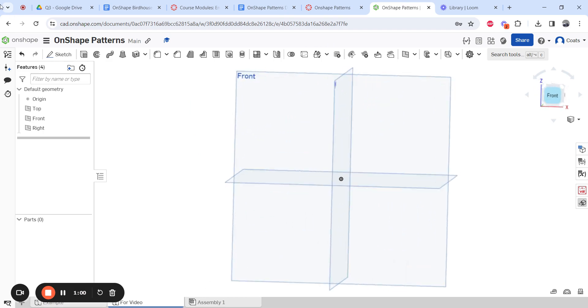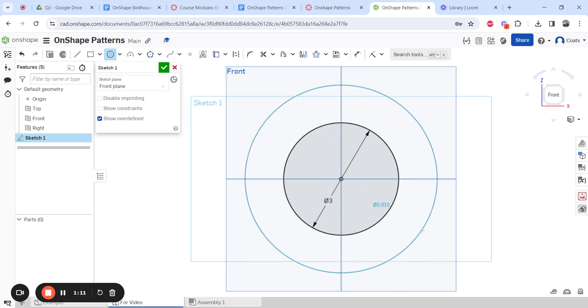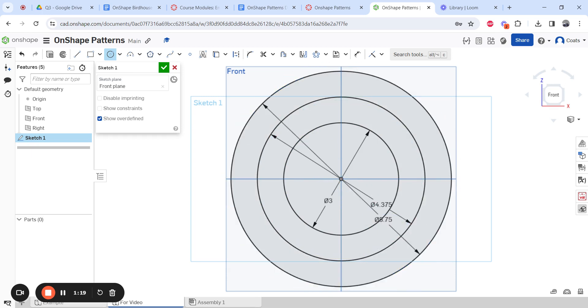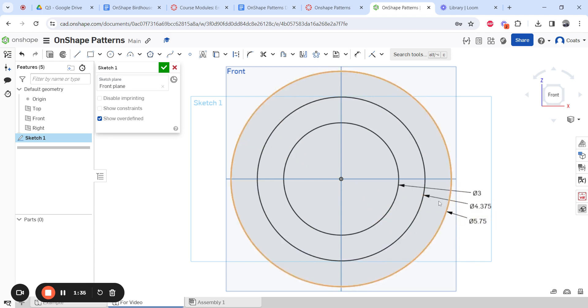I'm going to go to the front of my cube and sketch on the front. Starting with my center point circle: the inside one is 3 inches, the middle one is 4.375, and the big one is 5.75. You see how all those dimension lines are on the inside and it looks messy. First I'll hit escape to turn the circle tool off, then grab those dimension numbers and move them to the side so they're nice and easy to read.